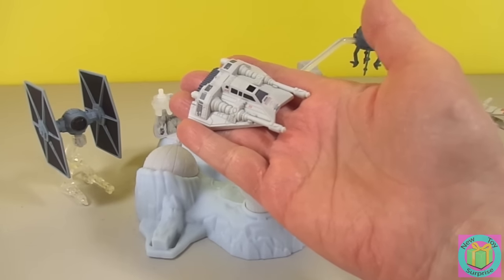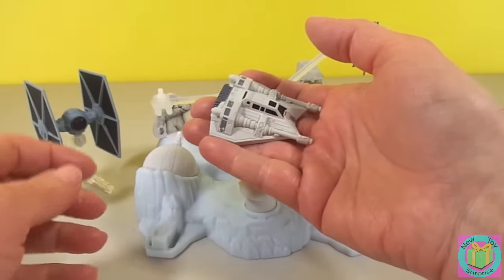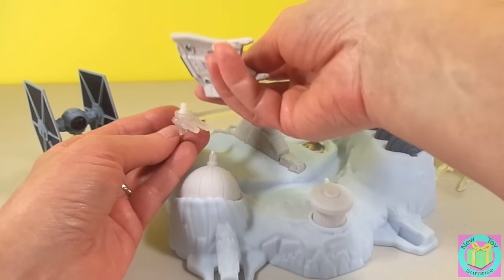This is Luke Skywalker's Snow Speeder. It's die-cast — that means it's made out of metal. And it clicks in right here.